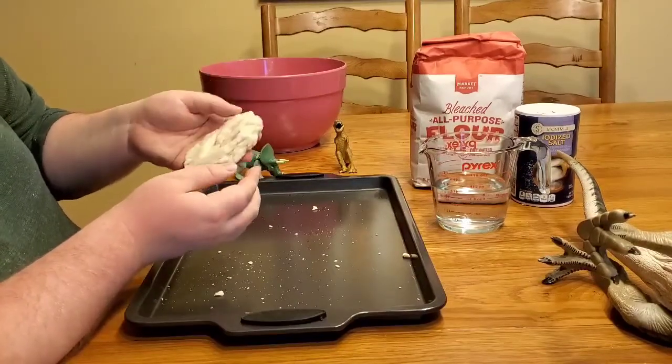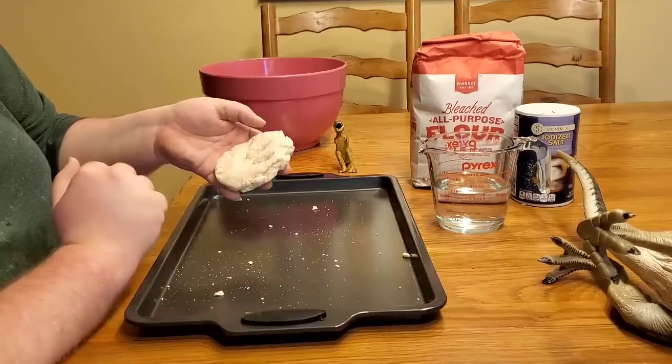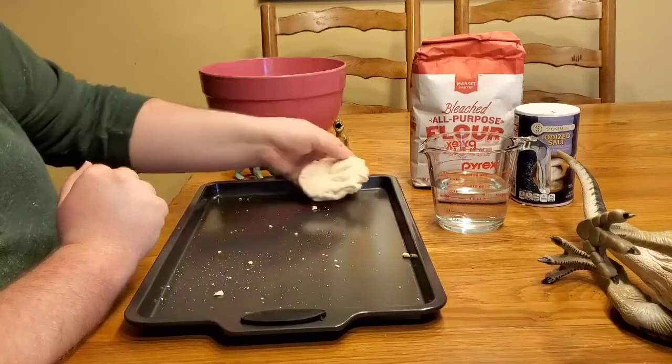Once you get done with this, you can put it in the oven with the help of an adult helper. And then once it's cooked, we can paint it to make it look even more like a fossil.